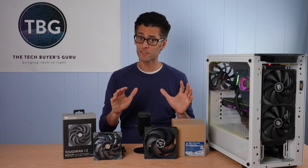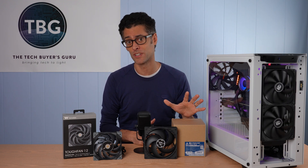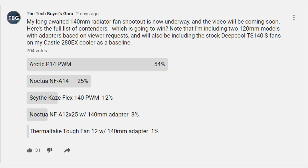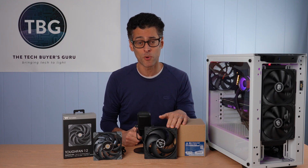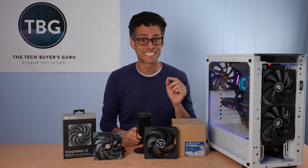You've seen the results. Let me declare the winners and losers in this roundup. First, I should mention these were all great fans — I've weeded out a lot of the weaker models before even getting to this roundup over three previous shootouts this year, so nothing in this roundup is bad. That doesn't mean every fan is worth your dollar. Starting with the Arctic P14 PWM: I actually posted a poll before this video went live, and a lot of you guessed this — and it did come through with flying colors. This is an all-around winner. It came away the winner thanks in part to its very quiet operation even at maximum RPM and its excellent decibel normalized performance. It's also very quiet at minimum RPM.